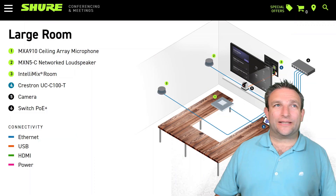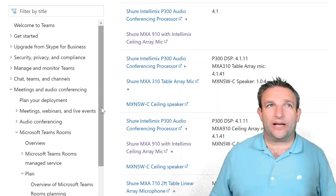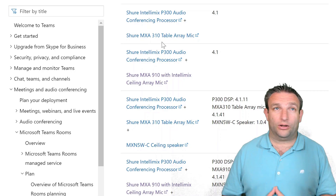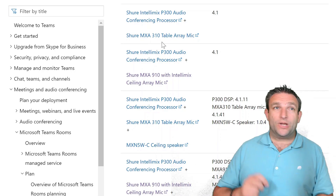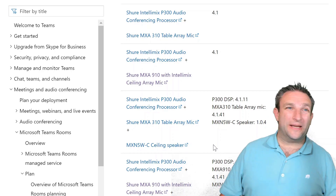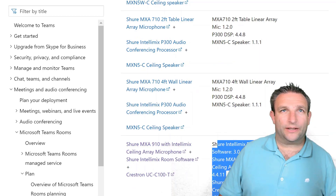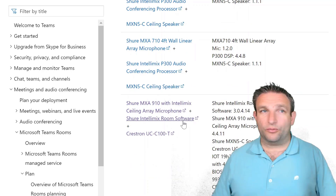Let's have a look at the Microsoft Teams Rooms documentation site. You can see there are a number of different bundles. Previously you had the Shure IntelliMix P300, which is the hardware device — plug it in and connect a table mic like the MXA310, which I'm using today. But with the IntelliMix software I can't install a ceiling microphone in my home, so I have the tabletop device, but the setup and configuration are the same. Here you can see the certified Microsoft Teams Room based on Crestron hardware with Shure IntelliMix Room software.